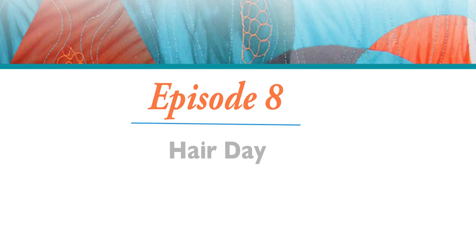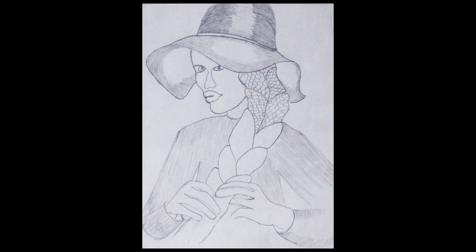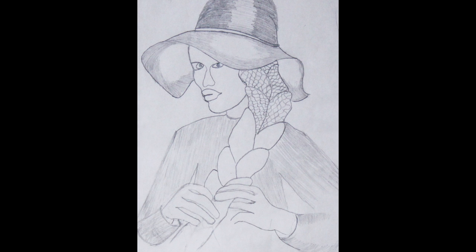Hi, I'm Clara Natty. Welcome to Stitch The Sketch Video Series. Episode 8 is titled Hair Day. In this episode, I draw a lady with very long hair extensions and a hat on the hair. I find the combination very intriguing.